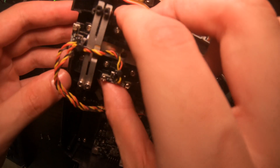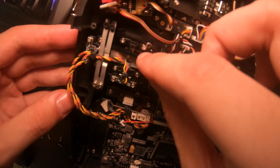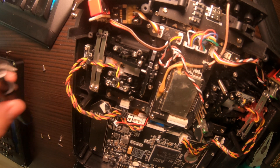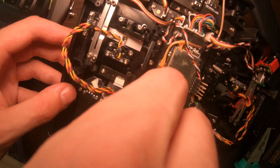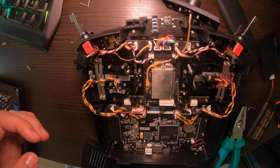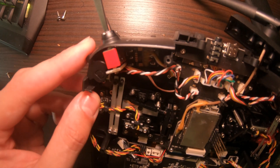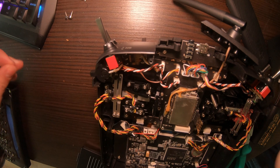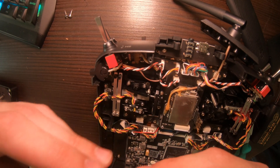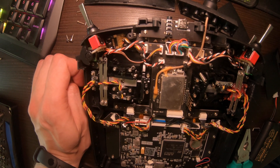Put the gimbal back in and screw it down. Don't forget to put this slider piece back in — it goes on with these two screws. Now just do the same for the other side.